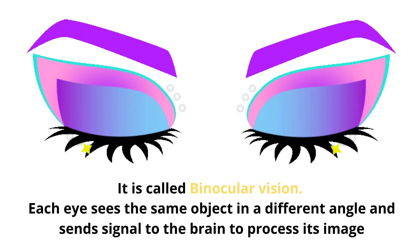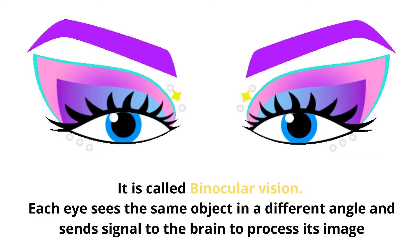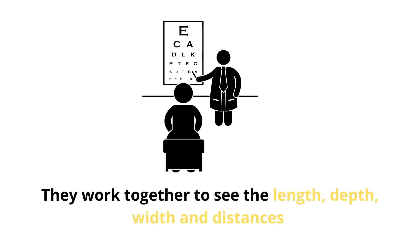It sees the same object as the other eye does. Our eyes work together and help us see in distances.